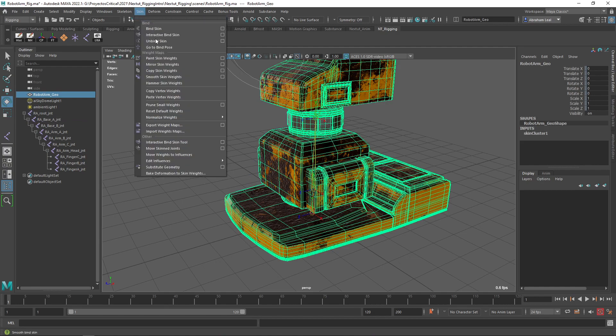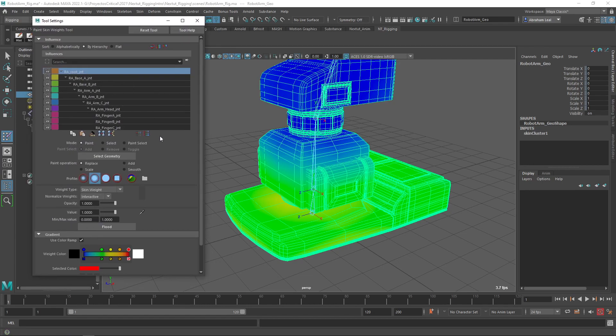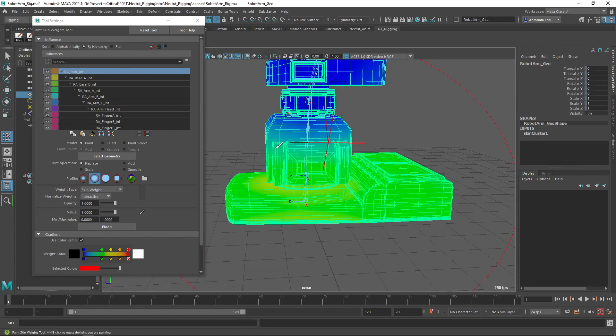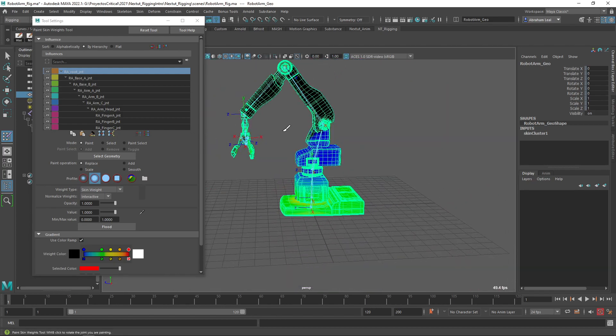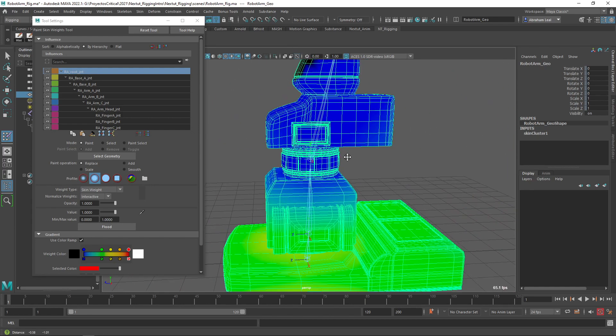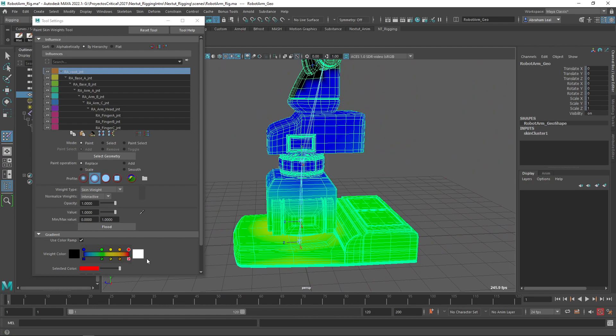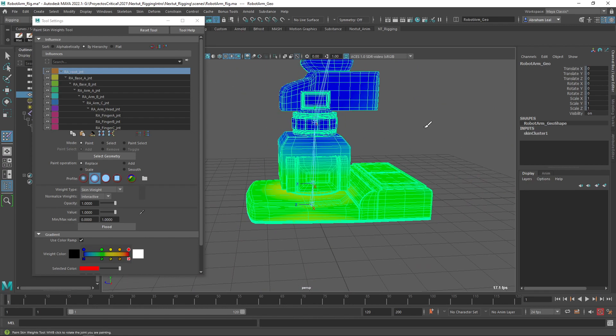I'm going to select the object, go into Skin, and open the Paint Skin Weights tool. I'm going to double-click it to make sure we open the tool settings. This is the tool we're going to be using quite a bit throughout the course — it's the way we're going to be correcting and painting the weights the way we want them to work. If we go to the robot joint or the root joint, I have Use Color Ramp turned on so we can see the gradient better. This root joint has a lot of influence on a lot of different parts. If we were to isolate this joint, it will move vertices all the way up here. The hotter the color, the more influence it has. I need to start painting things so that they only move the things I want them to move.